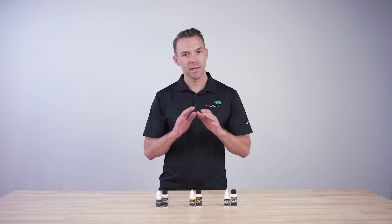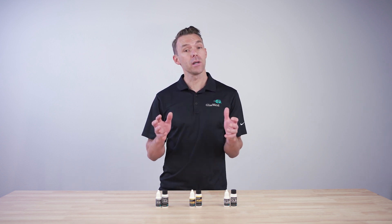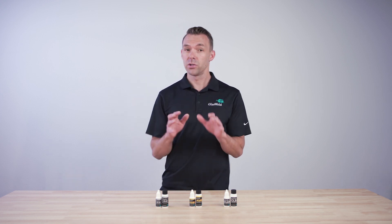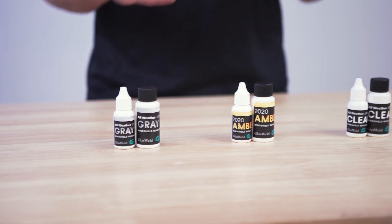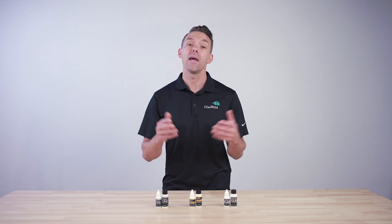Rock chip repair resin is an essential part of any repair. It fills the break and once it's cured, bonds and restores the structural integrity to the windshield. Choosing a long-lasting and strong rock chip repair resin is really important to you and to your customers. To dial in your repair skills and quality, there are three things that you might want to know when making your decision.